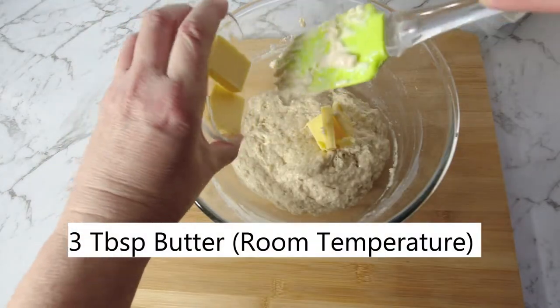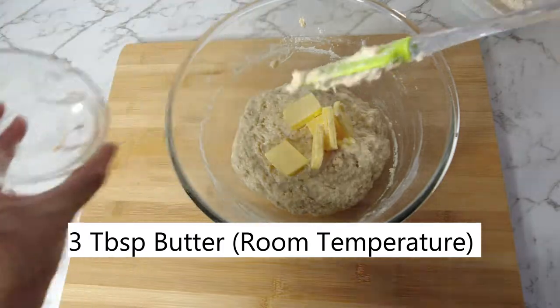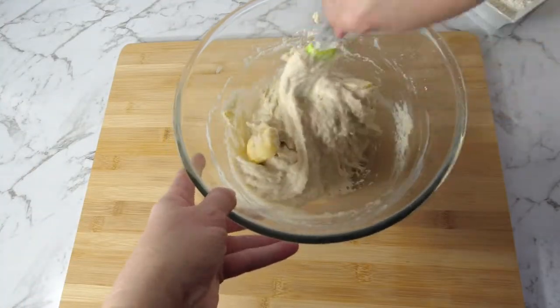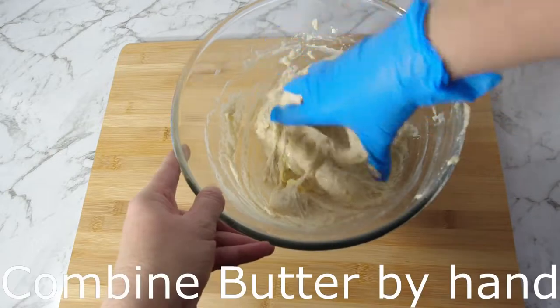Add three tablespoons of room temperature butter. Stir, then combine the butter by hand.